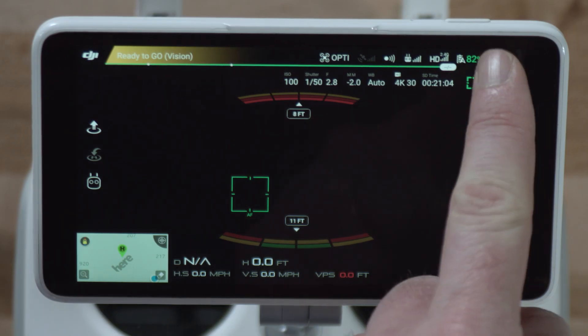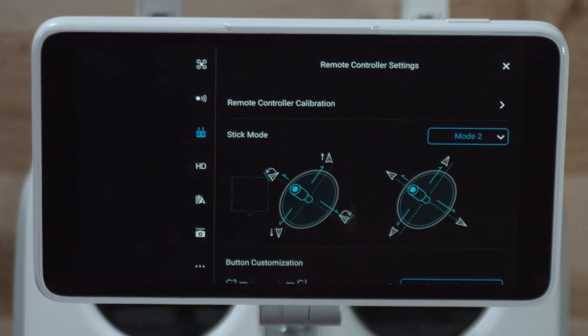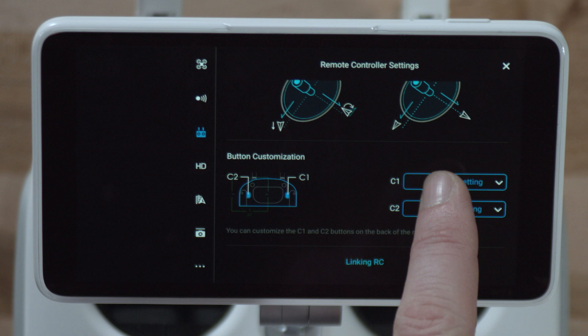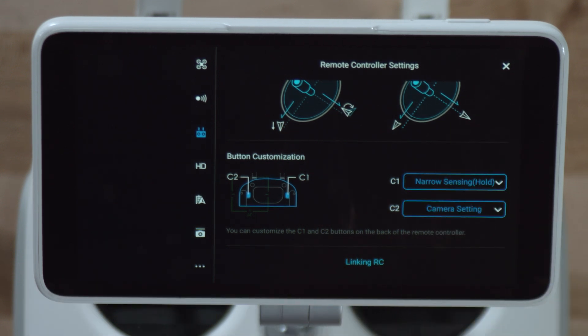To do this, simply tap the menu button in the top right corner of the screen in DJI GO 4. Then in general settings, tap the remote control icon to enter remote controller settings. In remote controller settings, you'll be able to customize narrow sensing hold to either the C1 or C2 buttons on the remote controller.